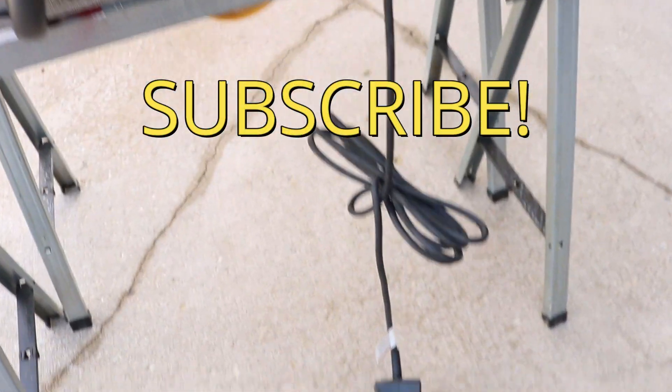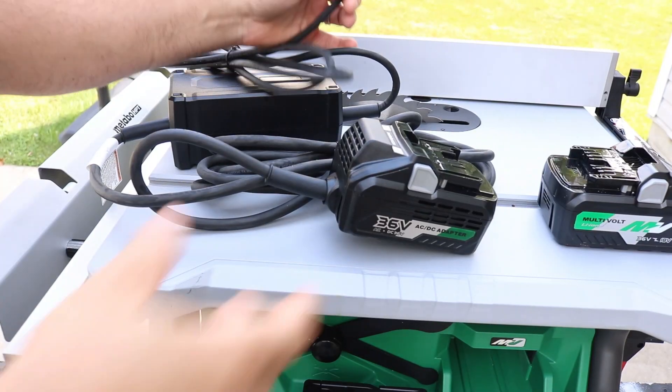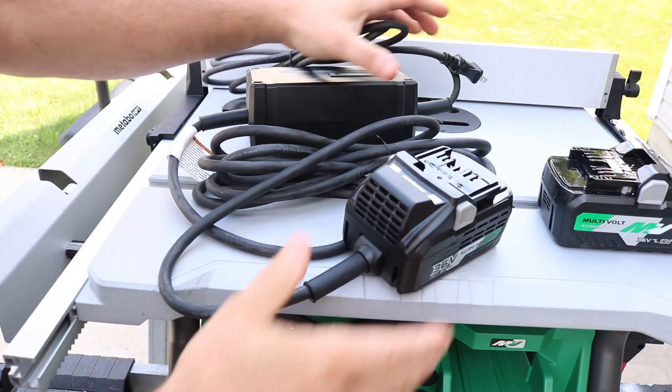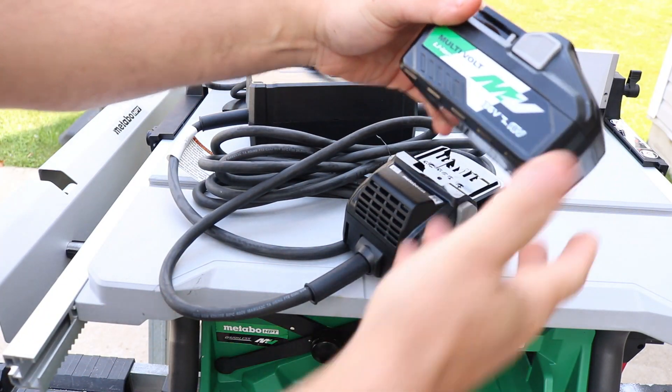Sent over by Acme Tools for you guys to take a look at — you wanted to see it on the live stream, that's what you said, so they brought it over. I'm telling you, dual power: you can run this off a battery, or you got the adapter right here and you plug it into the wall. Completely versatile.